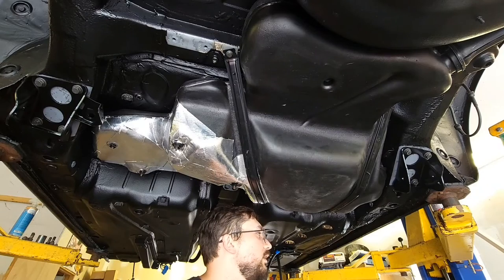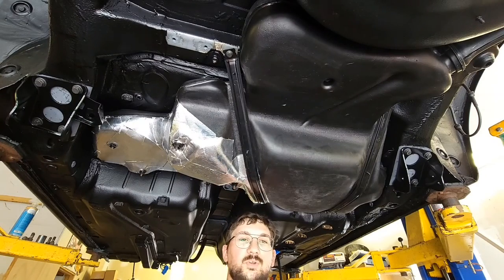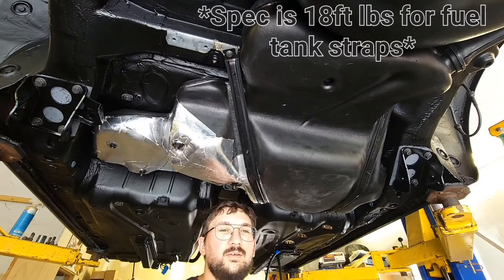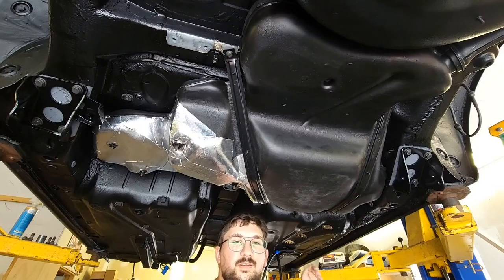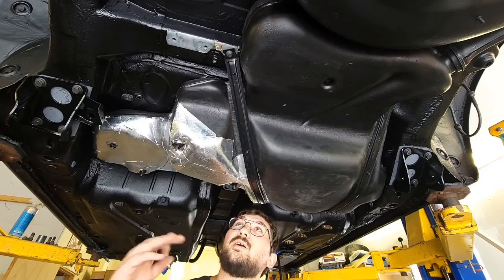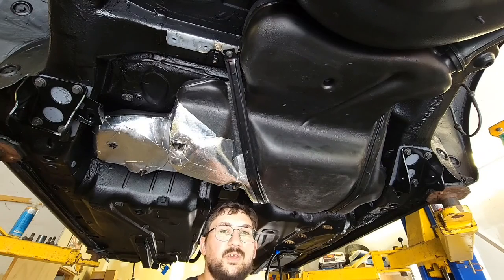Big day today — we got the fuel tank in finally and it looks pretty good. The straps are in and I'm just going to torque them down. They don't have a torque spec as far as I know, but if they do I'll double check and let you guys know. The nuts that hold the fuel cooler on are 15 foot-pounds. I'll probably do around 20 foot-pounds for the fuel tank straps — I never had a problem with my fuel tank before. Thanks for watching and I'll catch you in the next one.